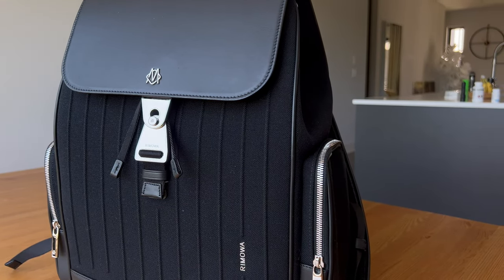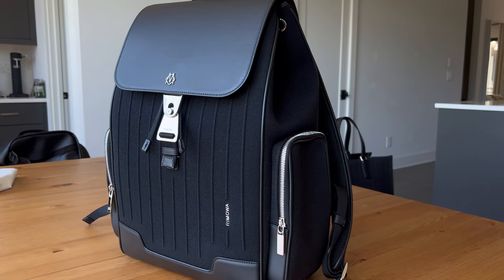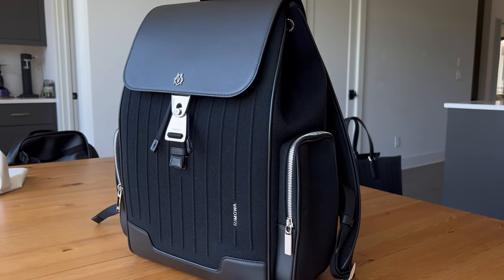I used to wear this bag to work on a daily basis, but I felt like it got too much attention. One of the reasons I liked it was because I thought it was more low-key and people wouldn't recognize it, but everywhere I went I got compliments — people said 'wow, that's a really nice bag' even with no clue about the brand. It drew way more attention than I liked, so I kind of stopped wearing it to work for that reason.